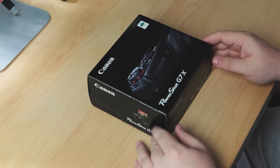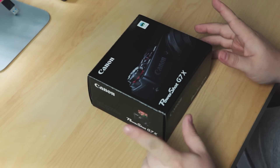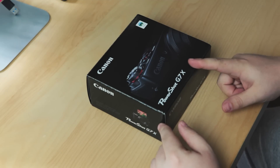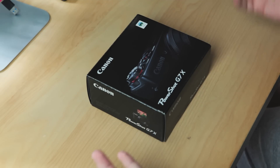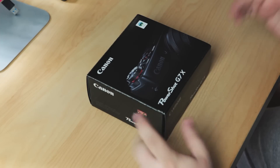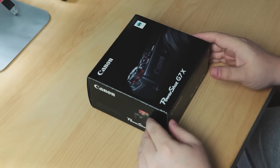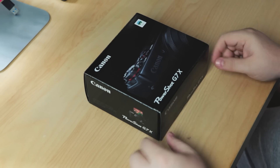For anyone that cares, I got my Canon G7X from Wex Photographic. I normally get all my camera stuff from Amazon, but it's actually cheaper from Wex and I know they are a known retailer, so I thought it was safe to go with them. Sure enough it came very quickly and it was probably 20 quid cheaper, so check out Wex Photographic if you want one of these.